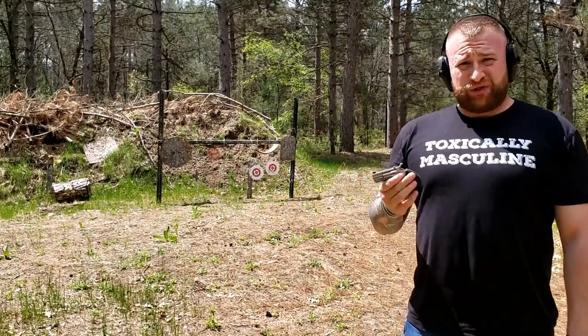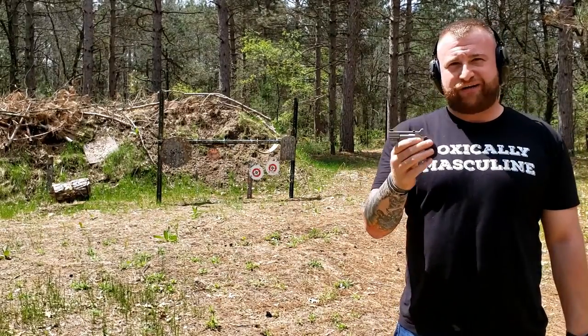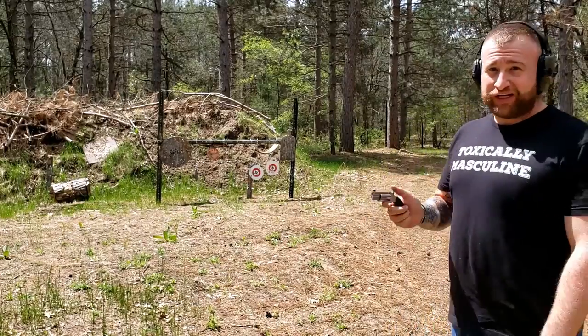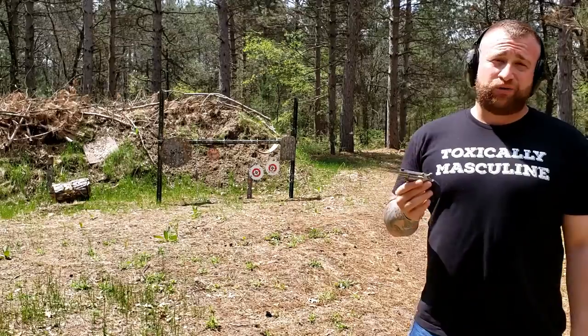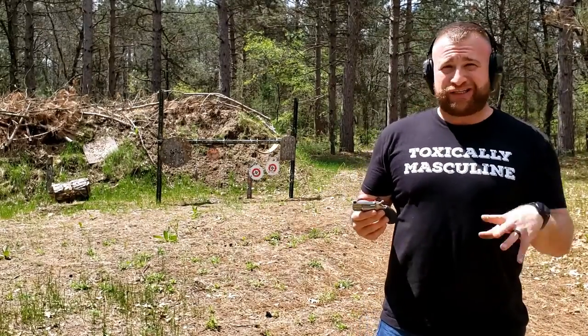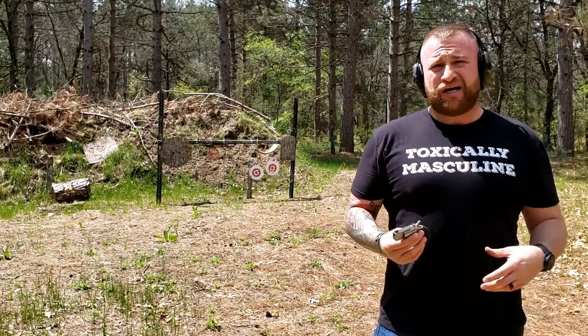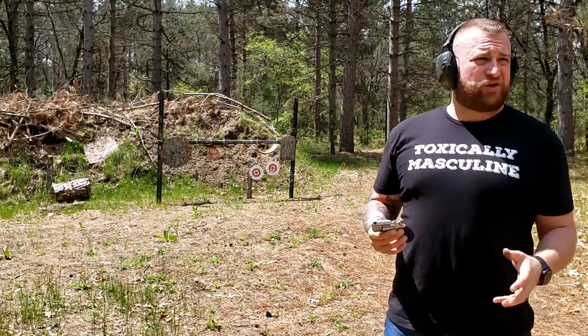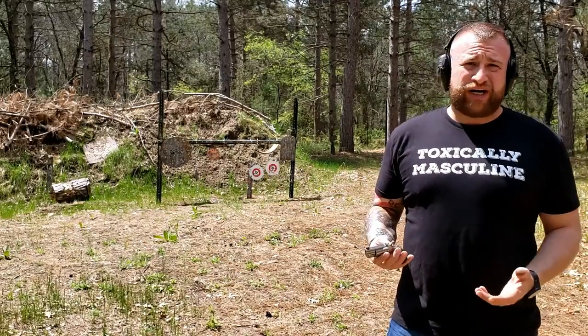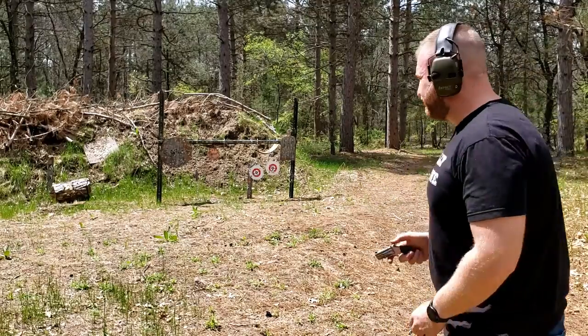This is not a fast reload gun. I have very little practice with this gun — I've had it out to the range one other time before this review, but I didn't like the way it came out, the camera angles were all off. I'm out here by myself. We're in the midst of this COVID pandemic in mid-May 2020, so we're having some trouble linking up for reviews. But let's do some fast fire.